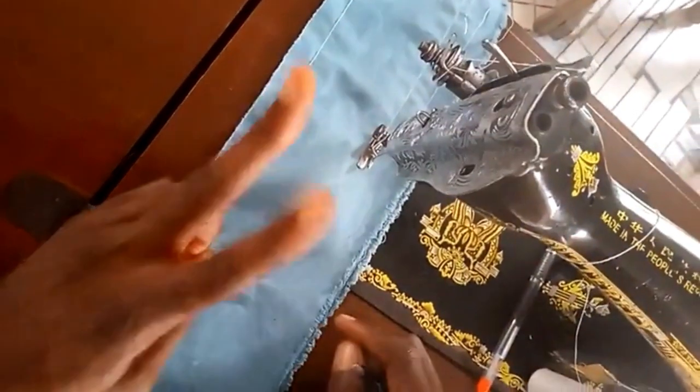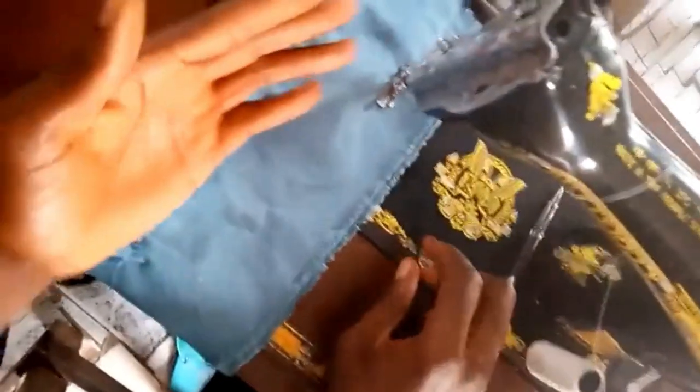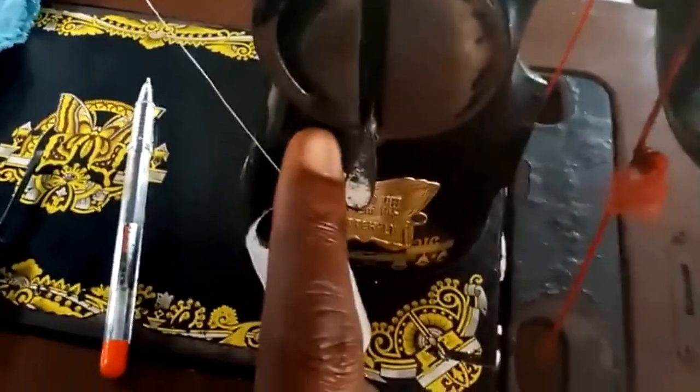Now the stitches at the bottom are being affected by two things. One: the tension — this foot here, this is called the tension. The second one is the stitch regulator — this is known as the stitch regulator. These two things are in charge of the stitches at the bottom. When you're sewing and you notice that your stitches are loose, you check the tension and use this nut here to tighten it. Also make sure your stitch regulator is at number nine — I normally keep mine at number nine.